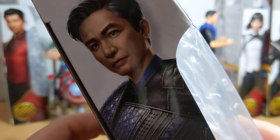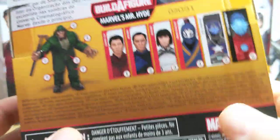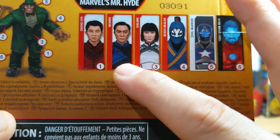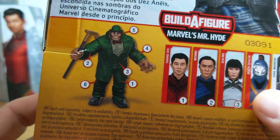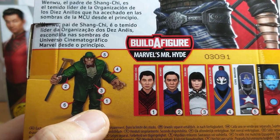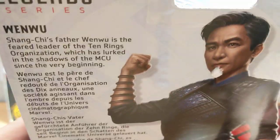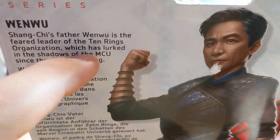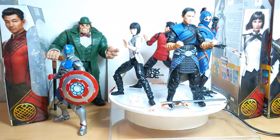Some very nice artwork on him, aka the Mandarin. I don't think I'm spoiling that if you've seen the trailer. There are all of the figures in the wave. Each of them — apart from, I think, Shang-Chi — comes with a part to build Mr. Hyde. Look at the instructions there. And there is the text on the back if you want to read that, which mentions it has lurked in the shadows of the MCU since the very beginning.